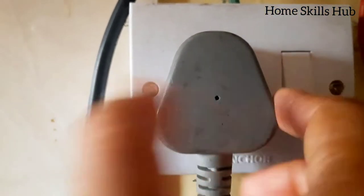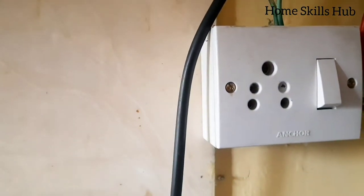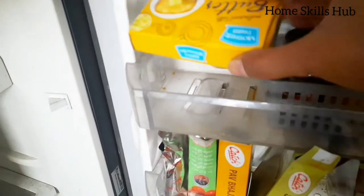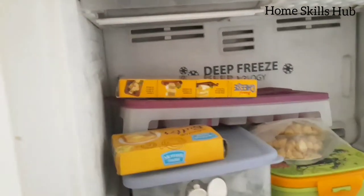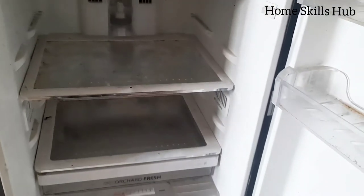Before we start the cleaning of the fridge, we switch off the fridge. Then we take out all the items. Cleaning might take some time, so we need to be sure that products that melt in the summer, like butter and cheese, we need to transfer all of those to a freezer.